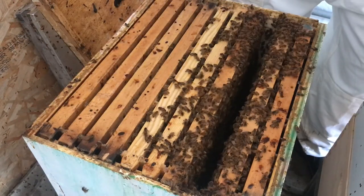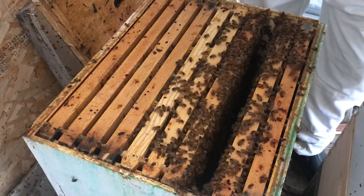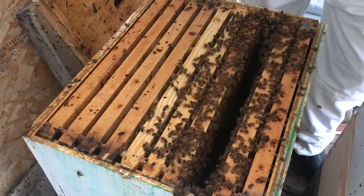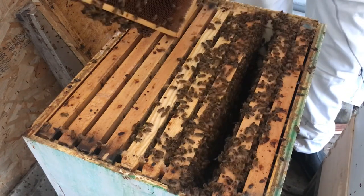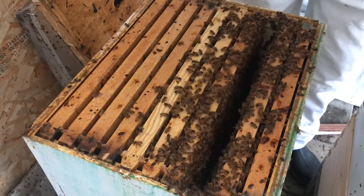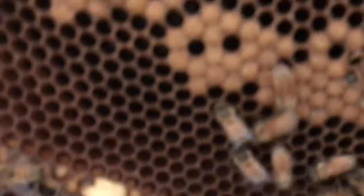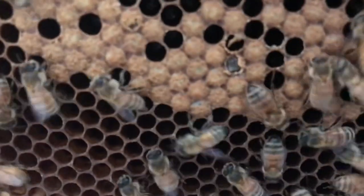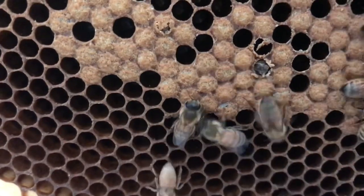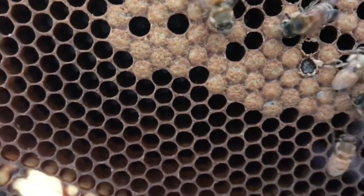And looking at the wax on the bottom, it doesn't look like they are making any queen cells, which is also very good. You see this occasionally as a beekeeper, but it never ceases to be awesome — right there, you can see there is a new bee coming out of a cell. How cool is that?